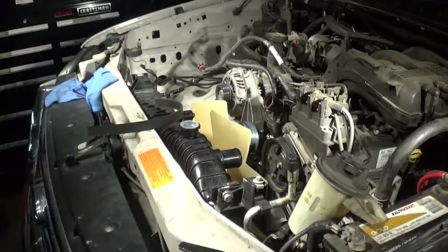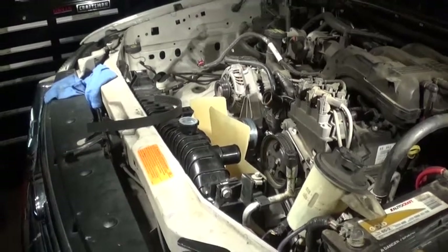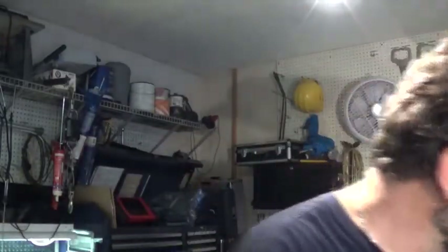All right guys, I found this on eBay. I don't see them all the time, but occasionally they show up. Just type in 'Time Saver Tool chain wrench' and you should be able to find them. This really helps hold everything in place and you just hit it with your wrench and it comes off. Thank you so much for watching and I'll see you next time. Bye.